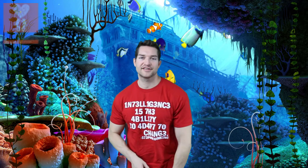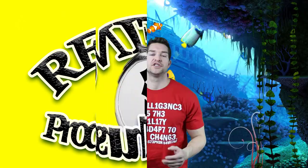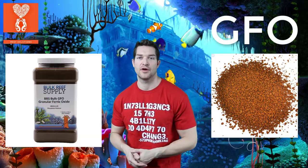Good morning Reapers, I'm Daniel from Coralus and today is Product Thursday. Today I have for you GFO, which is a chemical filtration used to remove phosphates from your aquarium.